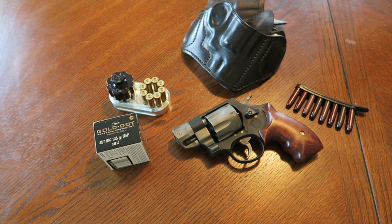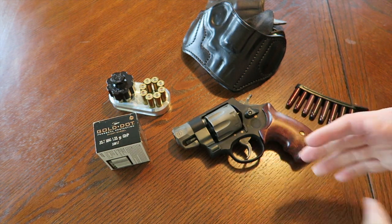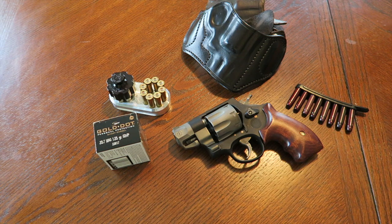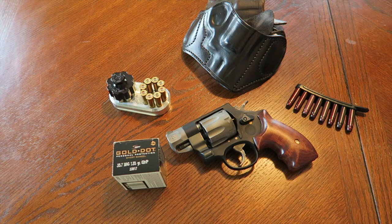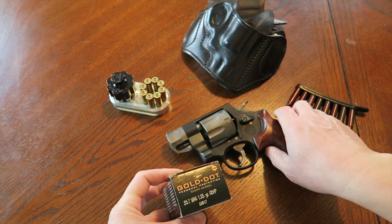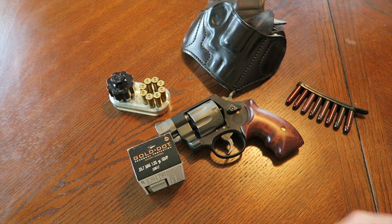I exhibited cylinder erosion on the titanium cylinder early in the year. I had to send it back to Smith — no questions asked, they replaced the cylinder and sent it back within about 12 business days. Back then I was running various .357 Magnums through it for testing: Critical Defense, Critical Duty, Federal, Buffalo Bore — all different types of full-house to medium-velocity magnums. That resulted in cylinder erosion on the face of the cylinder.